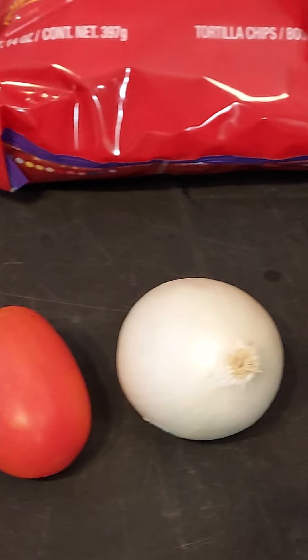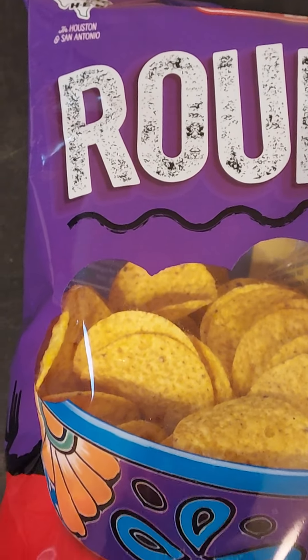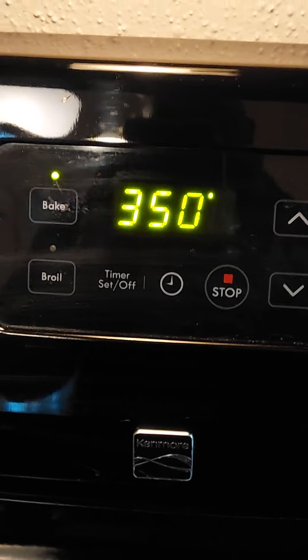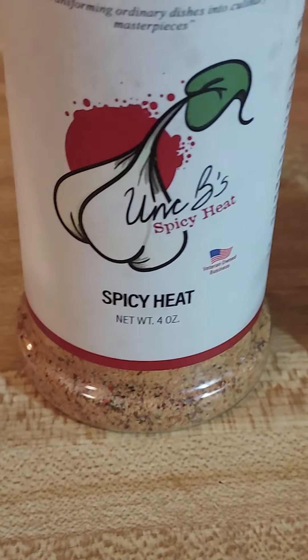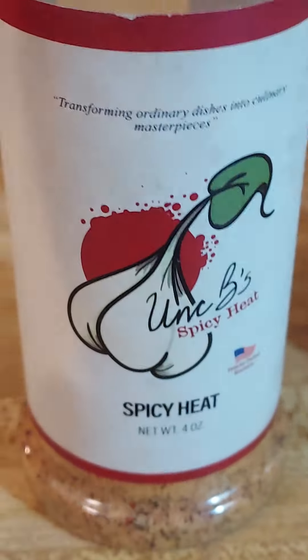I'm thinking about having a Tex-Mex little feast — might make me a little cheese sauce. Let's go ahead and set that stove at 350 preheated. Got a skillet on medium-low heat, and get another skillet, fill it up with water, put that little saucepan right on top — you're gonna see what I'm gonna do with that.